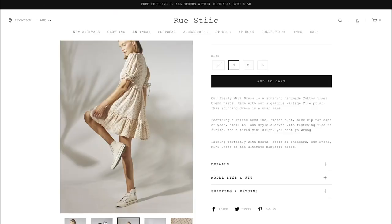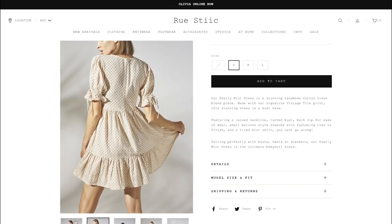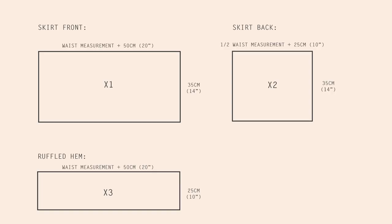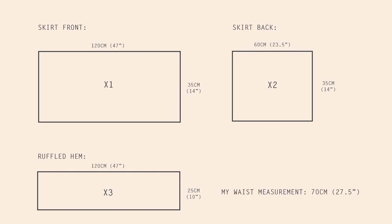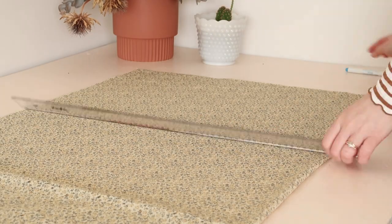Now that the bodice is complete, it's time to start focusing on the skirt. To figure out the amount of fabric I needed for the skirt as well as the ruffled hem, I used a specific formula. Once you've figured out the measurements of your skirt, it's time to cut them out in your fabric.